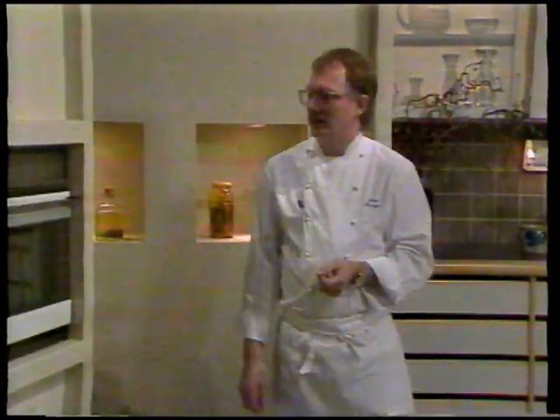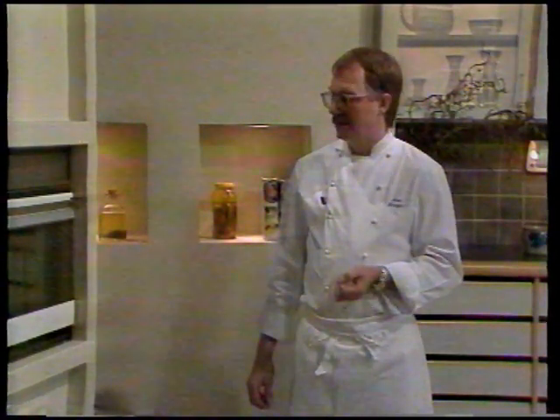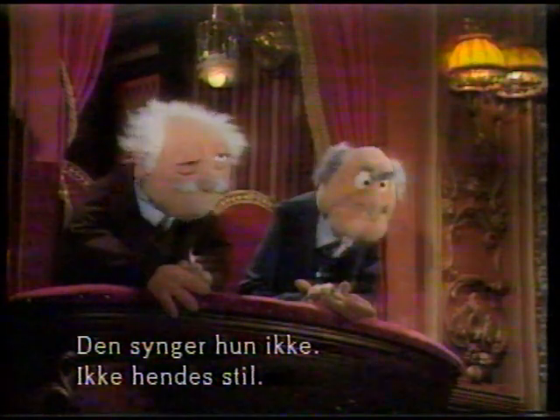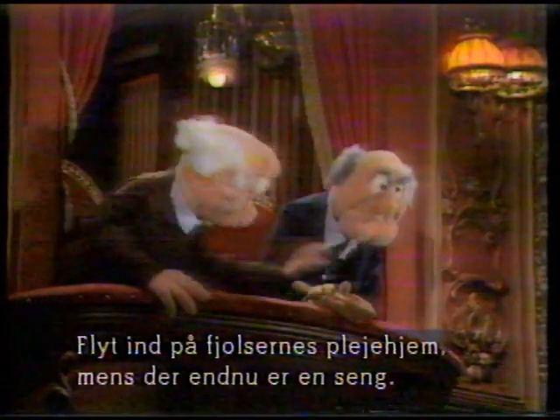Varm ovnen op til 300 grader. Det er meget tynde fiskestykker, og derfor skal de have så meget varme som overhovedet muligt. Hvor længe det skal stå i ovnen afhænger udelukkende af hvilken ovn man har. Har man en blæseovn, kortere tid - ca. 30 sekunder. Har man en almindelig konventionel ovn, ca. 45 sekunder.